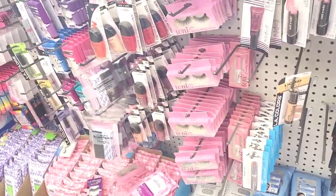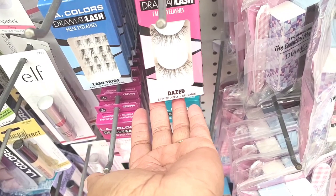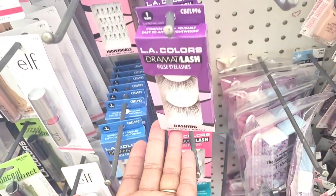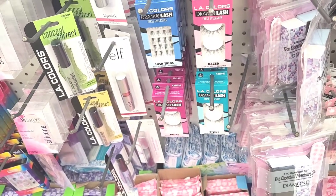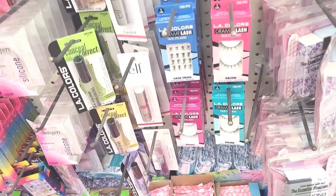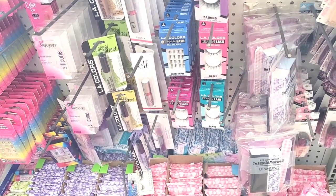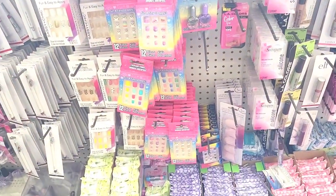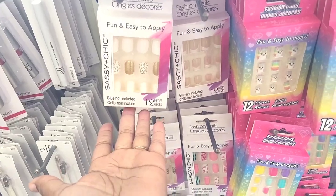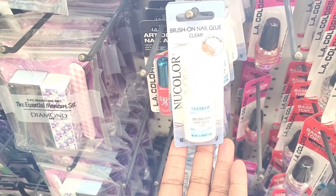Got some more of the Ioni lashes. They have LA Colors Dramatic Lash - the Dazed, the Dashing, the Designer, the Divine, and the Desire - last trios. And the individuals right there. They also have these cute little fashion nails, and they have a new color brush-on nail glue - so that's new also.